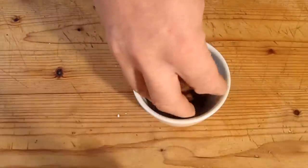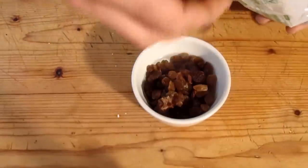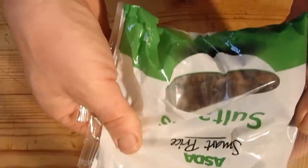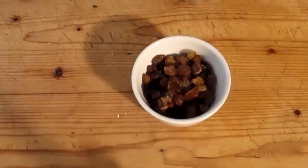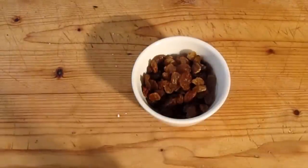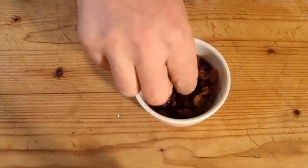A bowl of some water in and a good amount of sultanas. Go for the best you can afford. I'm skint so I've gone for smart price — it's really tasty. I like sultanas; you need to try and keep some of them in there.